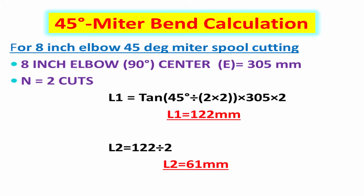For example, 8 inch 45 degree elbow mitre piece calculation. Give the required values like elbow center, number of cuts, and required elbow degree.